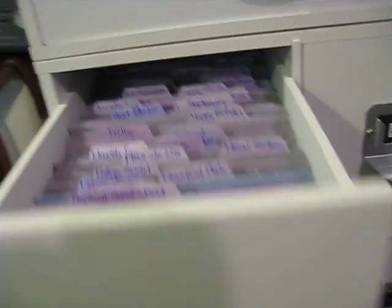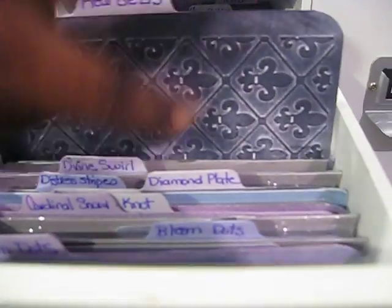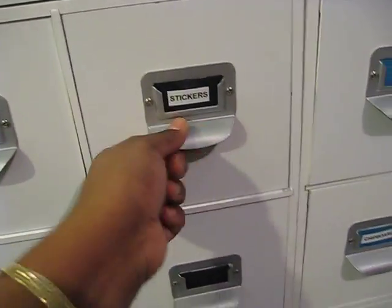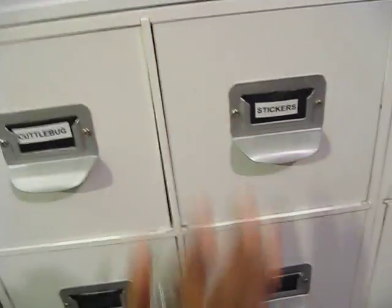Down here is my Cuddlebug drawer — I did a video on this before. I store my Cuddlebug embossing folders in here and I just make a sample of what the folder looks like and stick it right down in front of the folder. This is my sticker drawer — it holds stickers that can't fit on my Clip It Up.